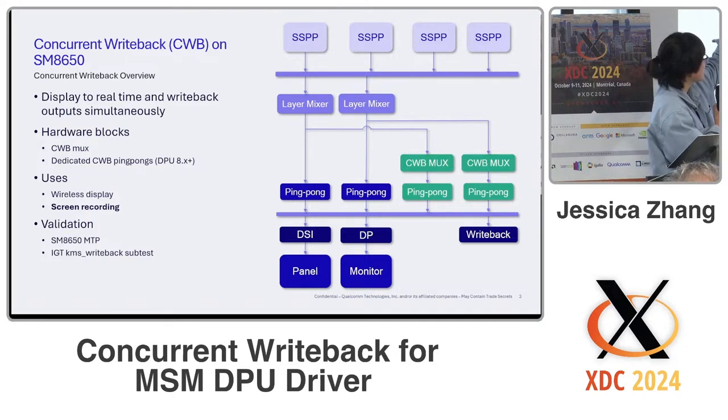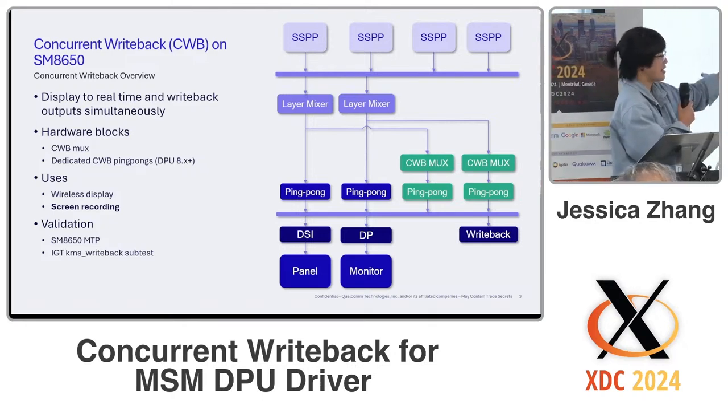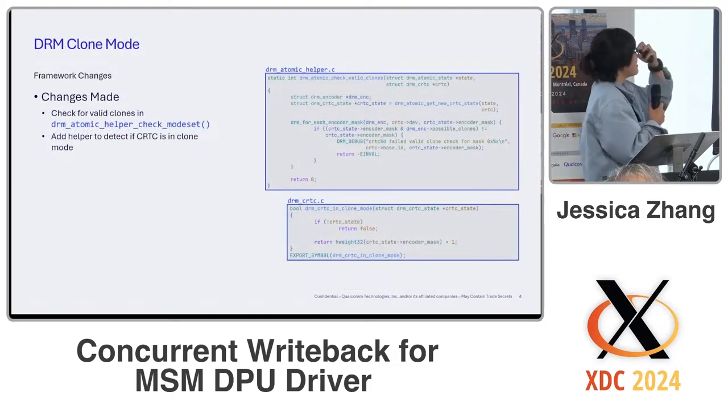As you can see, we have two different pipelines. The first one goes from the layer mixer all the way down to a real panel or monitor. The second one lets you divert the stream from the same layer mixer to the CWB mux and CWB ping pong, and then to the write back output. This way you can leverage the DRM clone mode to enable concurrent write back for DPU.